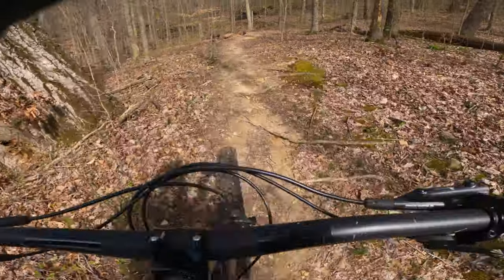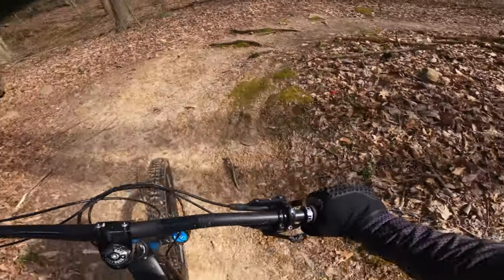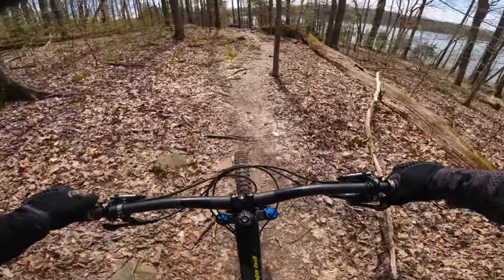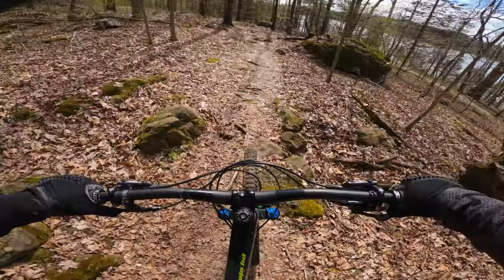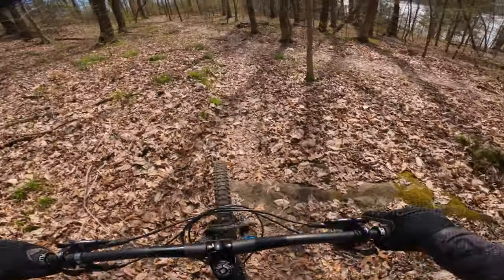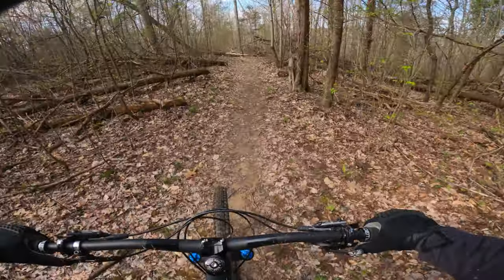At this point I noticed no difference in how well this thing semi-slick climbs compared to the old tire, which was still an e13 but a downhill tread, downhill compound. Let's see how she corners.